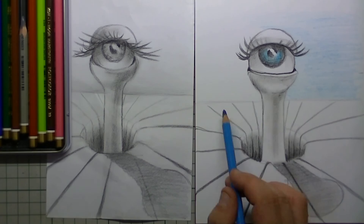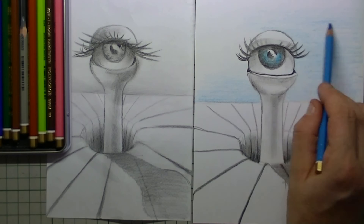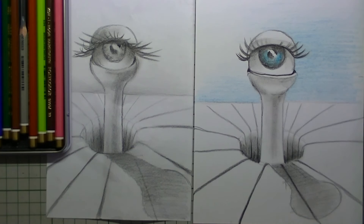I make the right side a little bit darker than the left side because the light is coming from there. You can already see the difference between the right drawing and the left sketch — the one with the color gets more dimension.